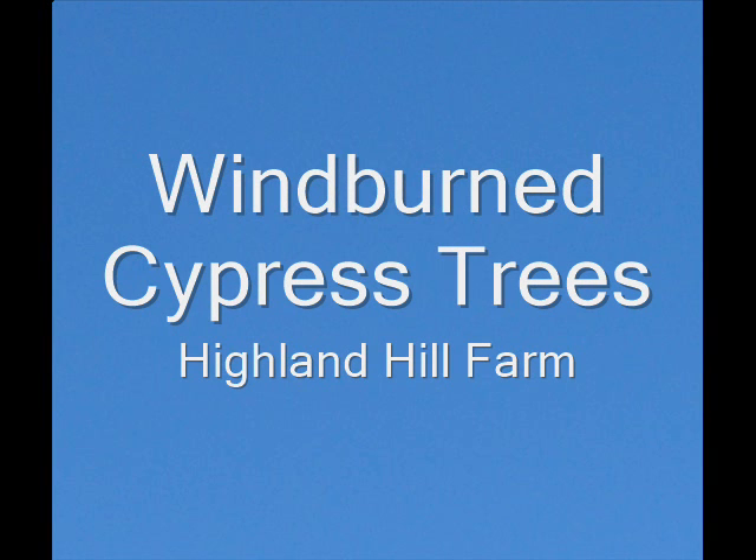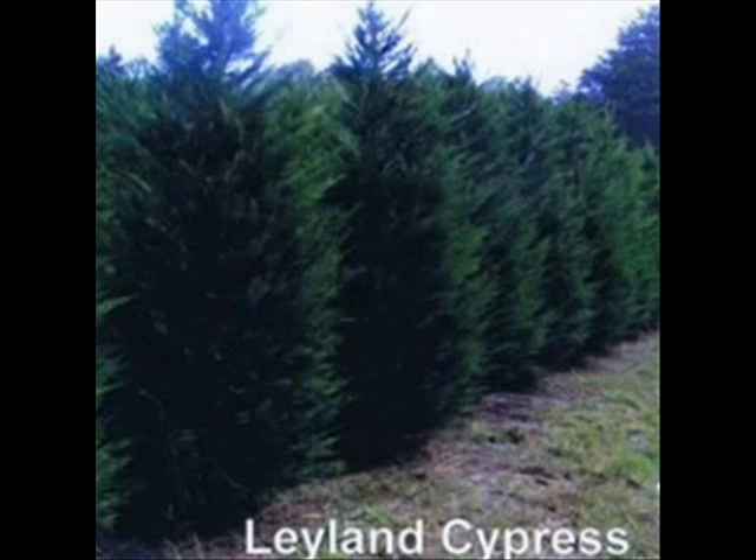This video is about windburned cypress trees. These are cypress trees as we like to see them — nice, vibrant, blue-green color.